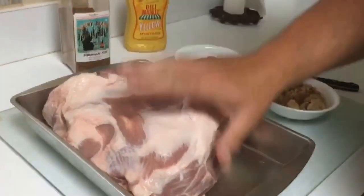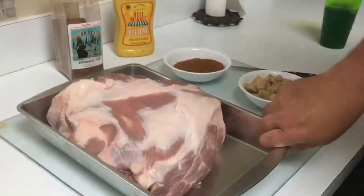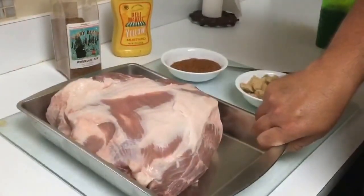What we're going to do today is actually make some pulled pork in the Masterbuilt Electric Smoker. Well, I say today, but it's actually going to be tomorrow.